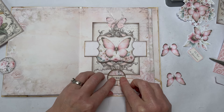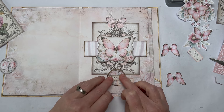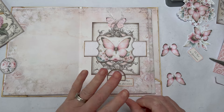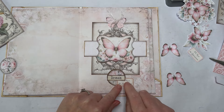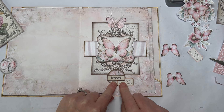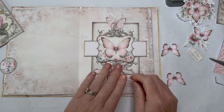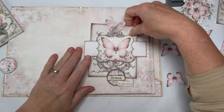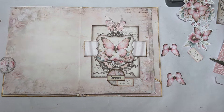Another thing I've noticed about the Nuvo glue — you don't get much wiggle time. It dries super fast which is a good thing, but you don't get a lot of wiggle room. I'd like to move that ticket down just a little bit so I can see the numbers, but it's dried already so I can't.